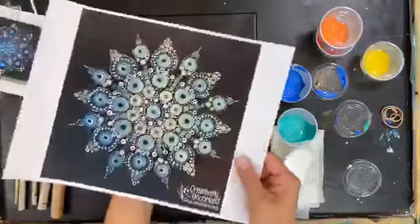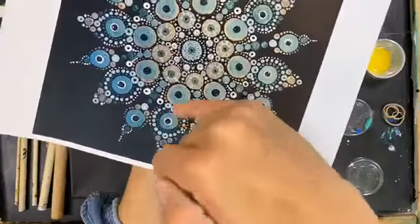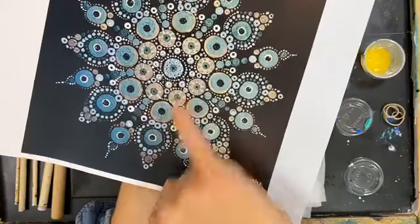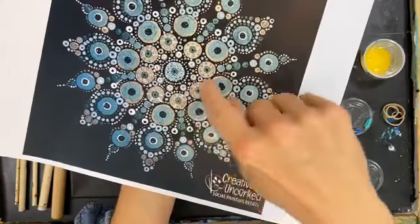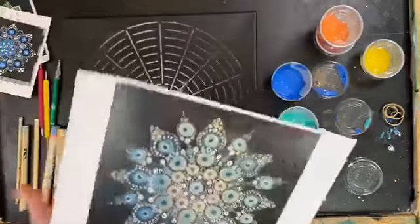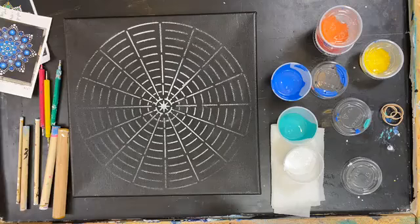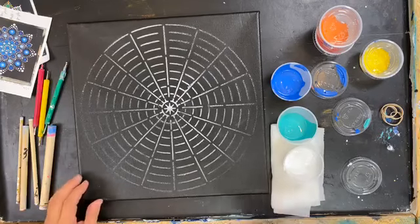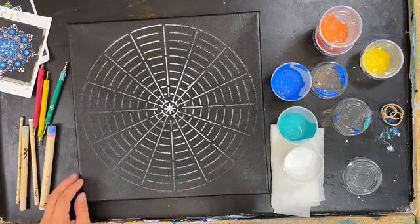For example, we've got one circle here, and then you can see there's two more circles in the center of it, with rows of dots all around the other side. That's just in one circle. So you can build up all your layers and just keep going. I'll show you how to keep it a little simpler and go a little faster, because that's my style.